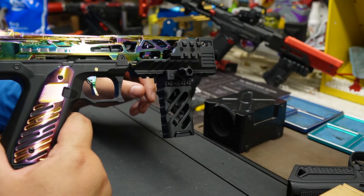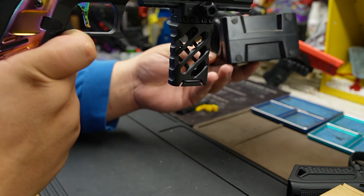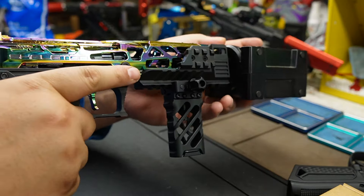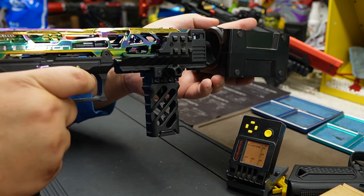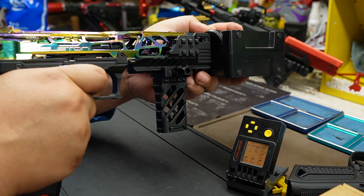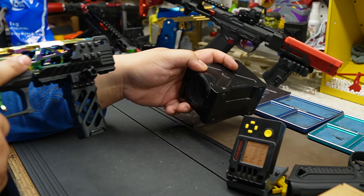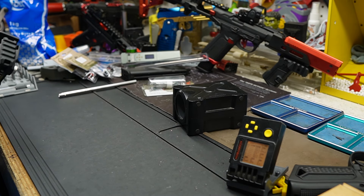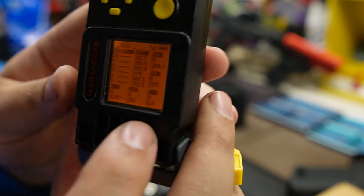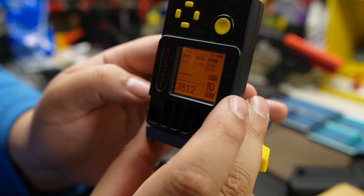We're at 125 PSI. Let's just shoot it. Okay, here are the numbers at 125 PSI — it averages 382 FPS, which is 1.35 joules. That's just with the stock setup. Good — we finished the first bag and we're almost done with the second bag.